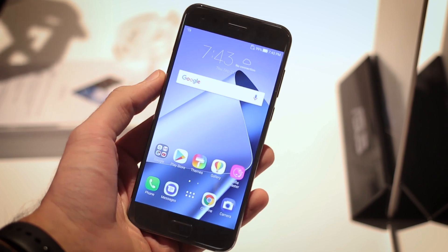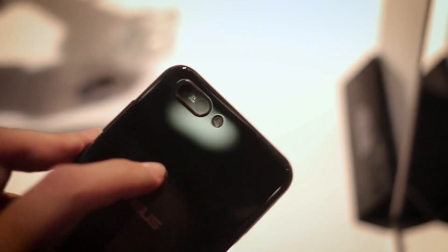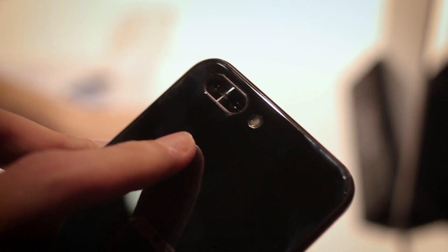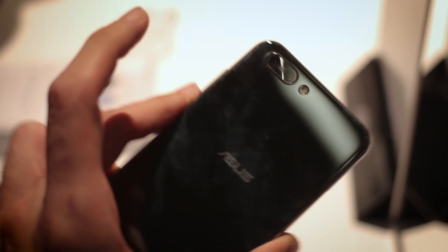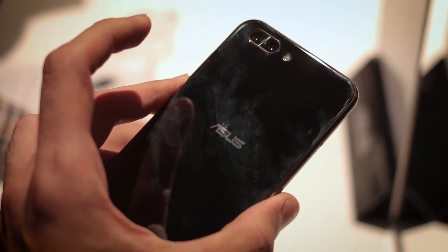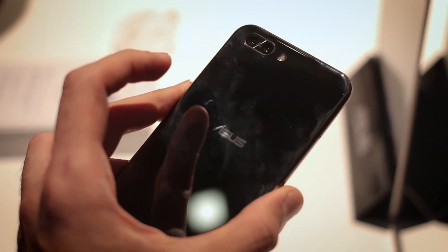On the front you've got a 5.5-inch screen. It really is all about the cameras on this thing. Around the back, two 12-megapixel cameras, one loaded up with optical image stabilisation, at 1.4 micron pixel sizes — so it's all focused on low-light photography. Around the back, you've got a similar kind of finish to the Zenfone 4, except you haven't got that really cool spiral effect, which is a bit of a shame. It's just a simple glass back.